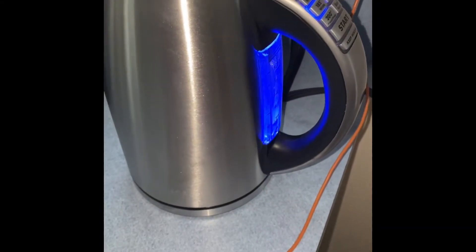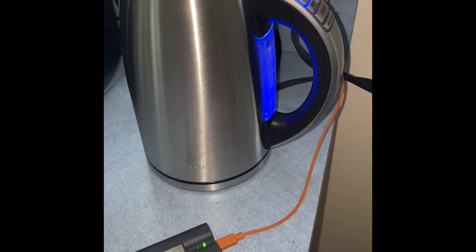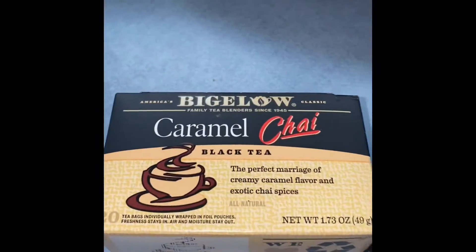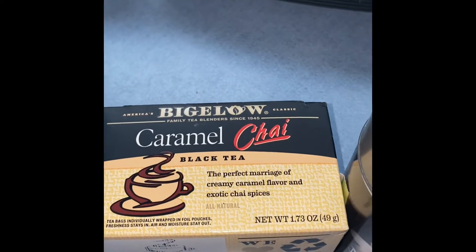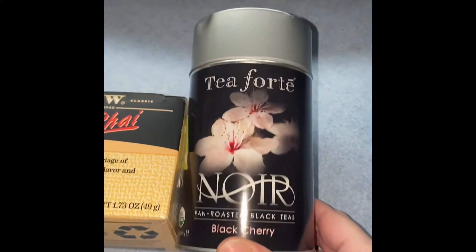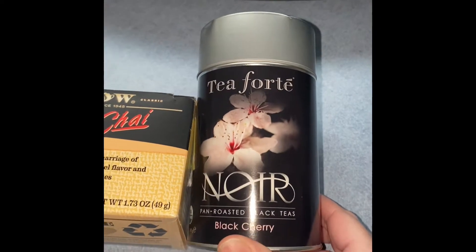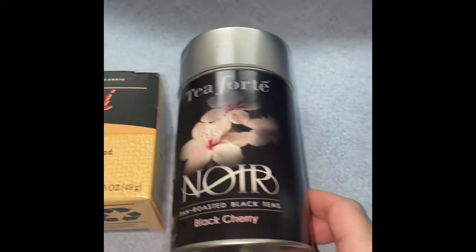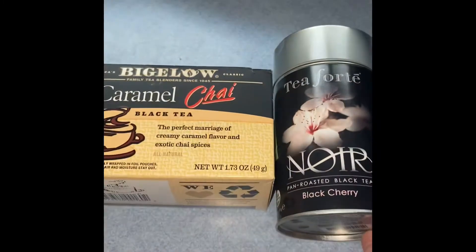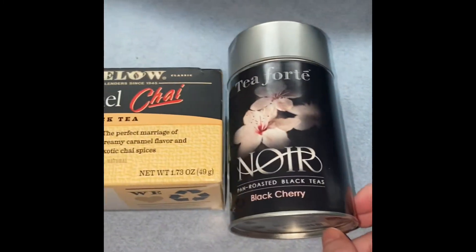I was just showing my husband my new kettle — that took about a minute, and I didn't fill it up high. My choice this morning: Bigelow's Caramel Black Tea or Tea Forte Nor Pan Roasted Black Tea — black cherry versus caramel chai. That's the question of my day.